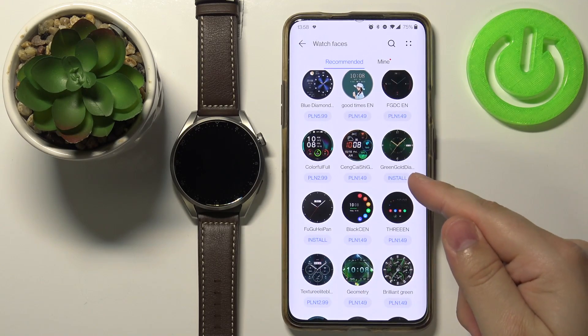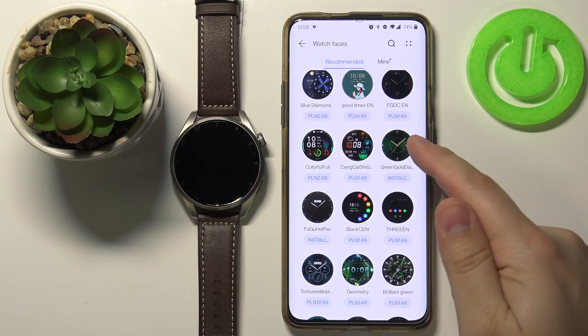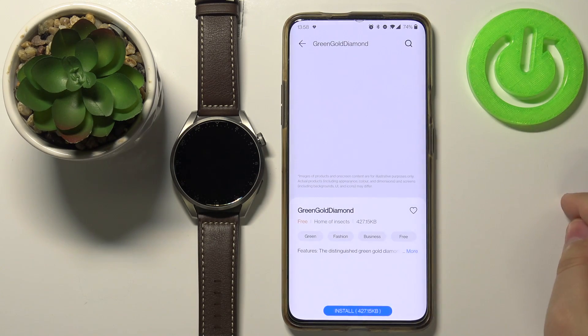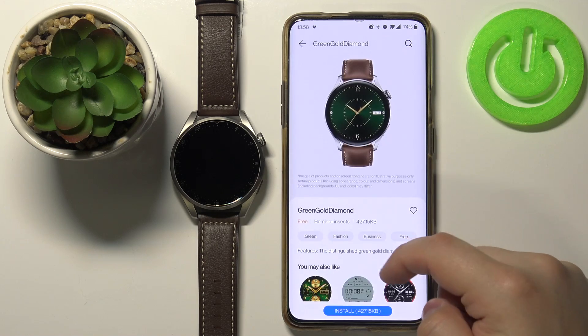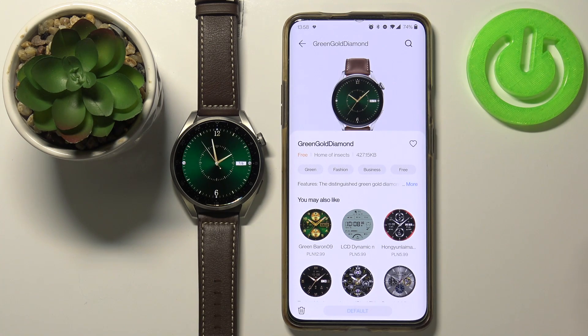Let's find a free one — this one for example is free because it has no price on it. Let's tap on it to open the info. Here we have some info about the watch face, and we can tap the Install button to install it. After the watch face is done installing, it's going to be applied to our watch.